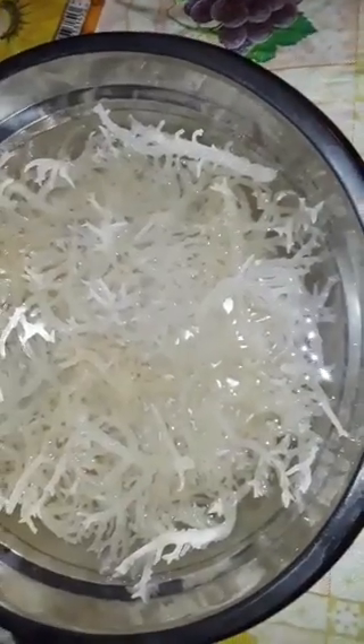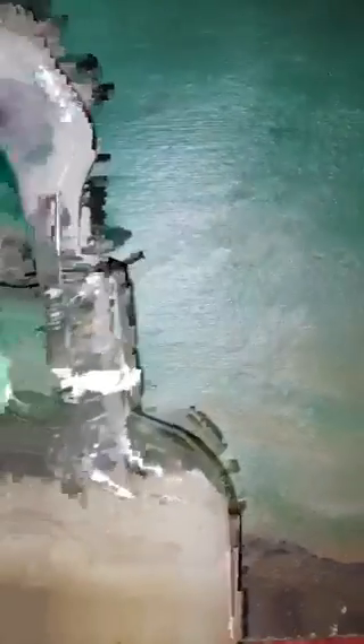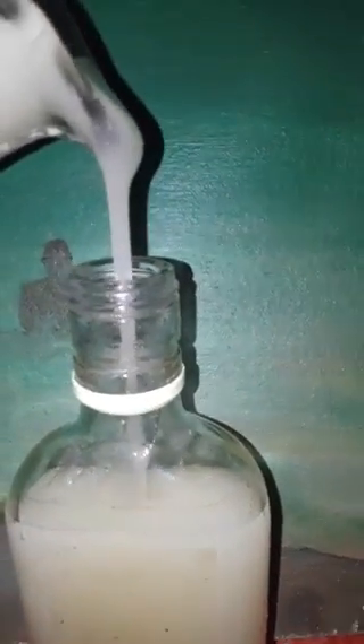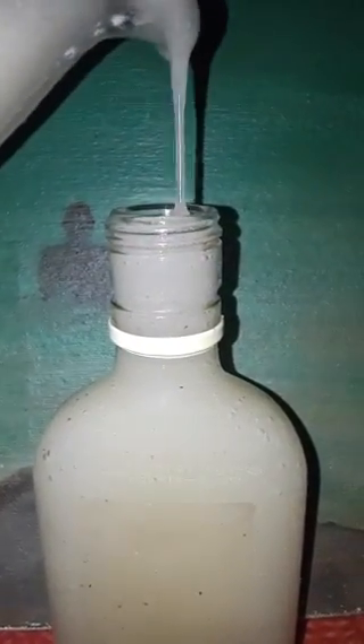After boiling, I'm blending it and storing it in this glass bottle, keeping it in my refrigerator for however long it lasts, and using it in my porridges, smoothies, etc.